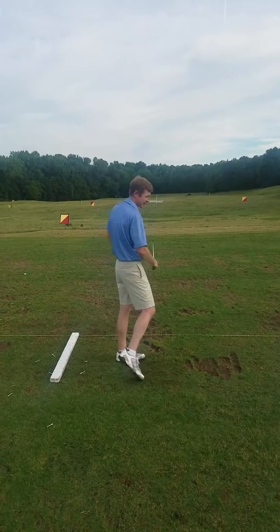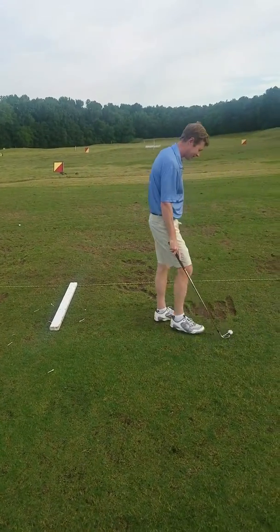You stood up out of it on the backswing, but you did get the turn component right coming through — hence the straight shot.